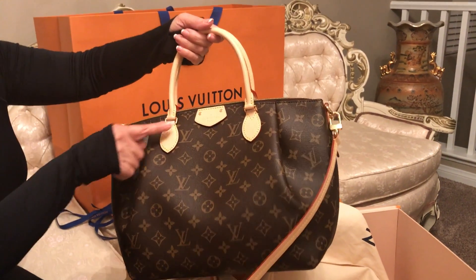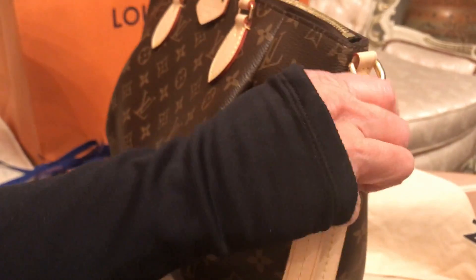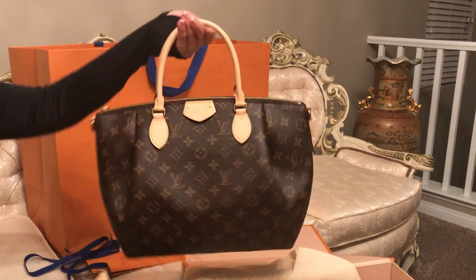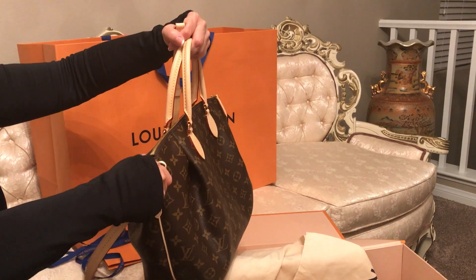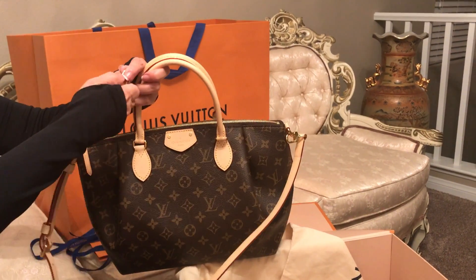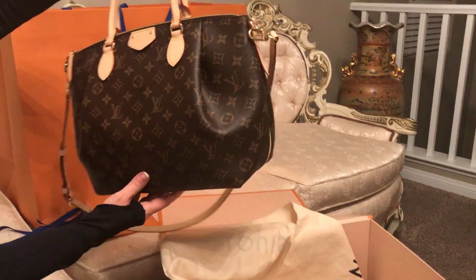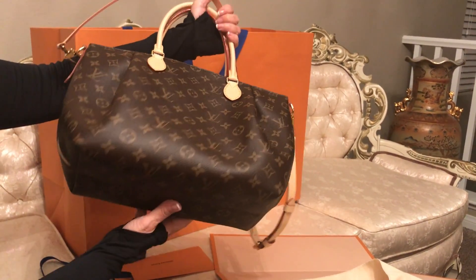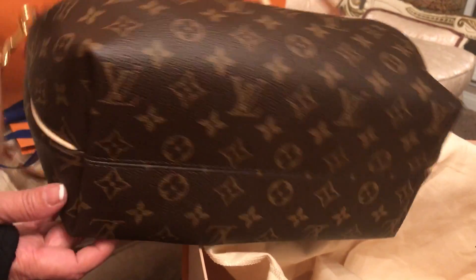Here it is — voilà! This is the second one, and as you see, it also comes in the monogram because I love that so much. This one comes with a strap — you can use just the handles for the arm or hand, or you can put the strap on and use it as a shoulder bag. The strap can be elongated or shortened. This is one of their new styles, and here is the back — very similar to the front. Let's look at the bottom — beautiful detail with the light leather on the side.